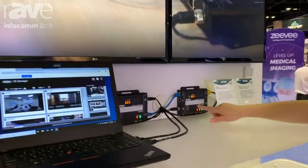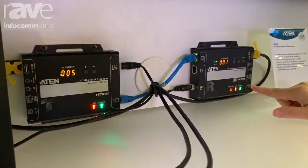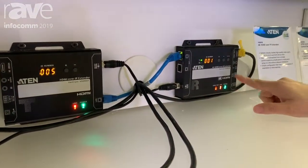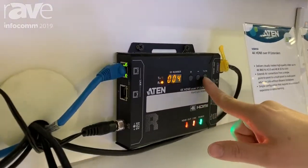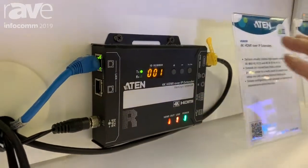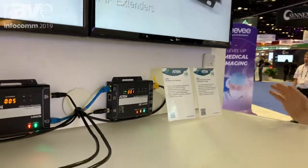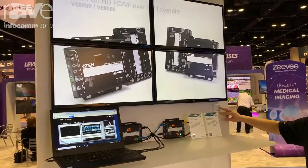This one is the receiver and this one is the transmitter. You can see we have push buttons here, so you can push to different video sources to switch the video wall. In a scenario where you can also use the control pad here — this is the VK0100.